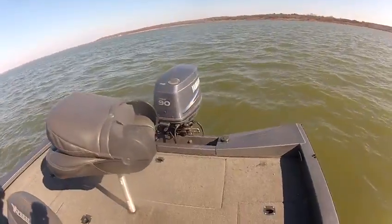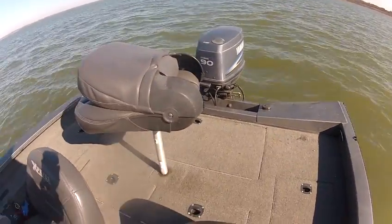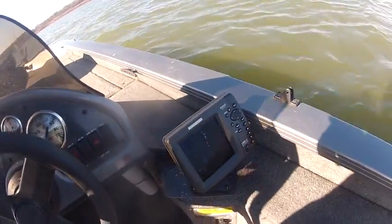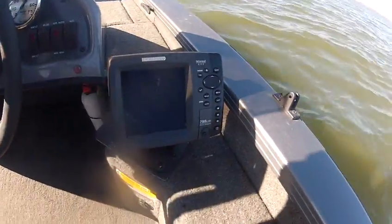On the back you have a Yamaha 2-stroke 90. And here you have a 788 CI HD down imaging GPS fish finder combo.